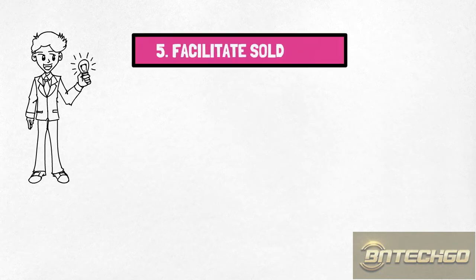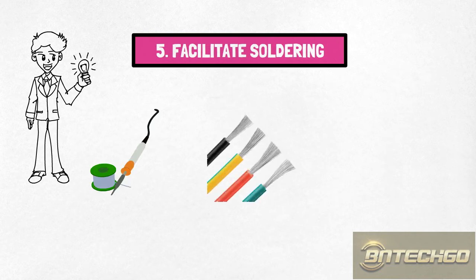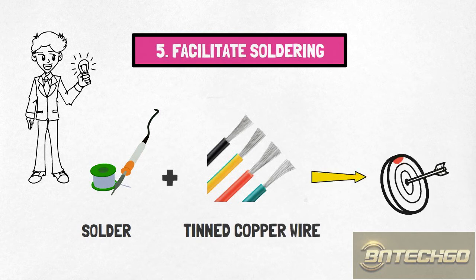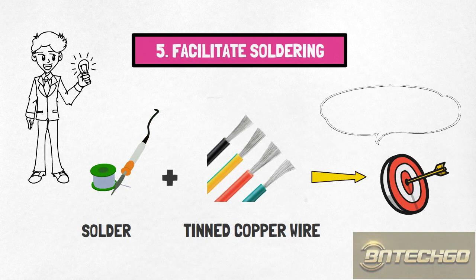5. Facilitate soldering. Since tin is the most used soldering material, tin-plated copper wire is extremely easy to solder to and can be soldered to connectors in an expeditious and ideal way, thus improving wire processing efficiency.